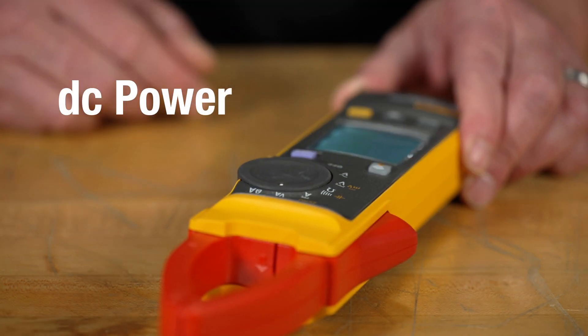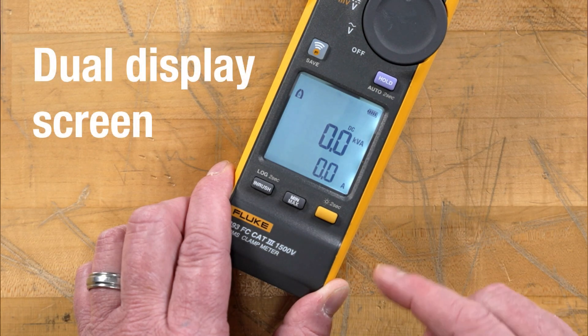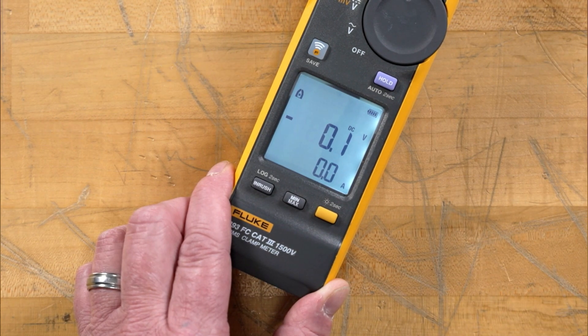The next position after that is our volt-amps, our DC power. This will give you your kilovolt amps and our amperage. By hitting the shift button, we can now see the voltage and the amperage at the same time.